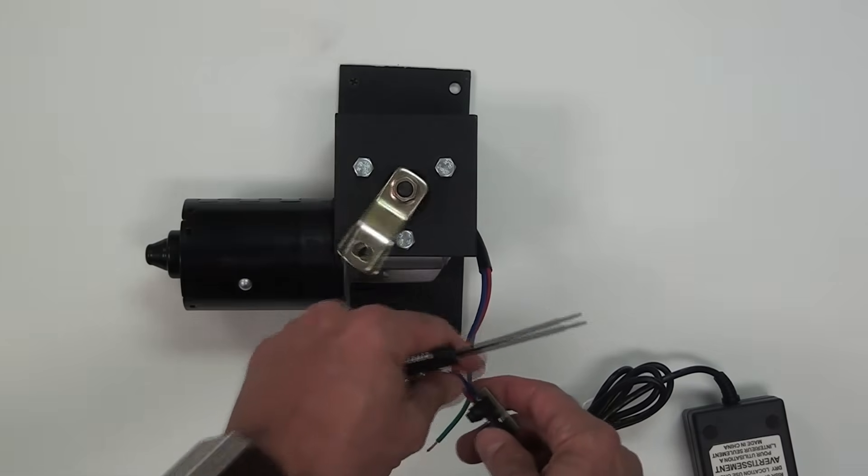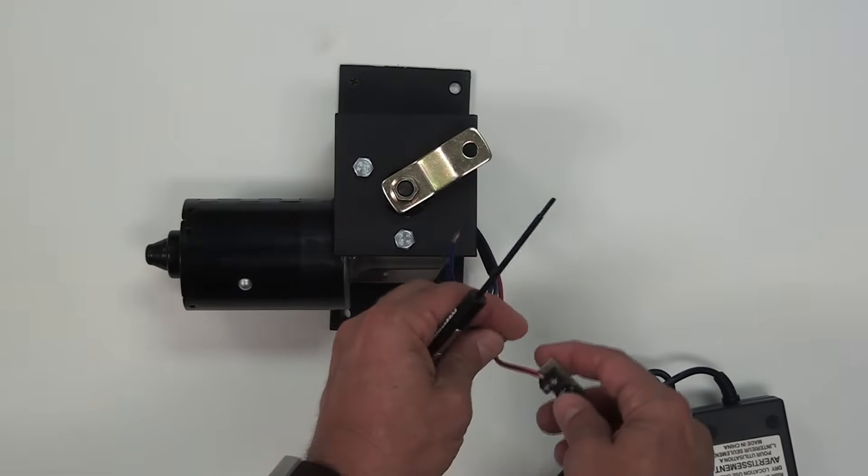I'm now going to remove the blue wire and install the green wire, which will run the motor at slow speed.